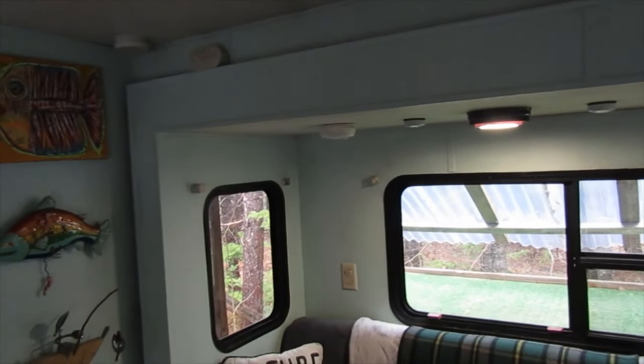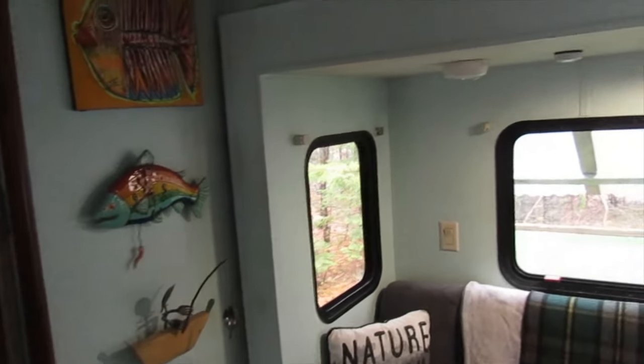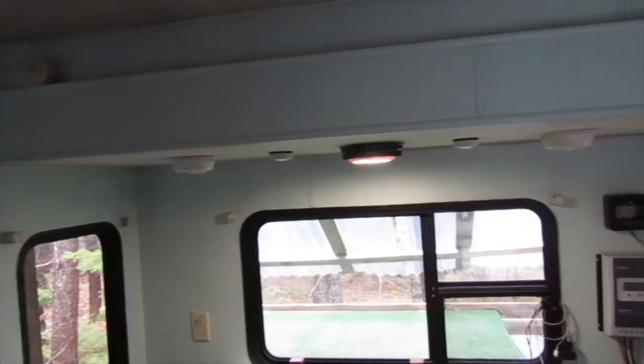First things first, I will have to wash down all these walls. It is going to be a pain though, because I'm essentially going to have to paint the walls twice — one coat and then a second coat.